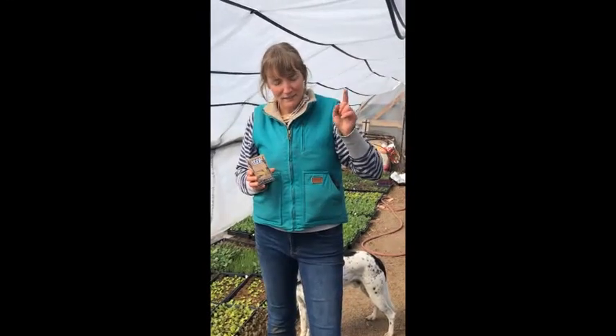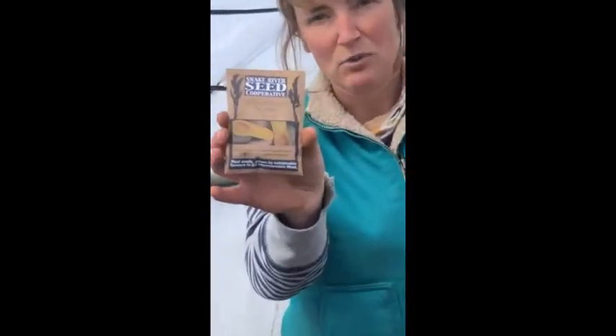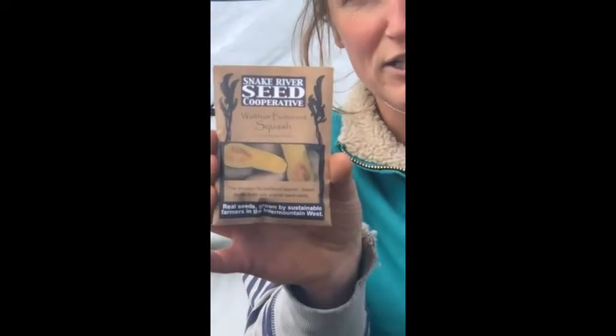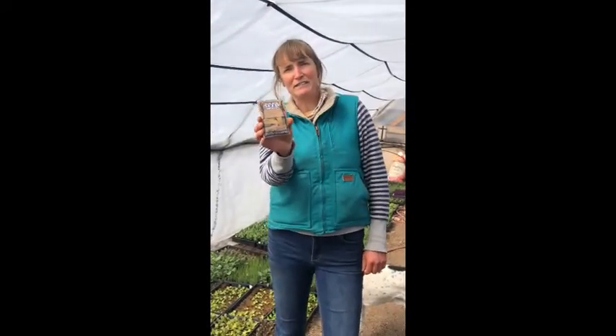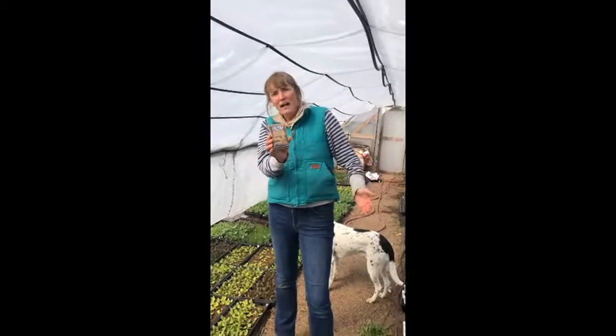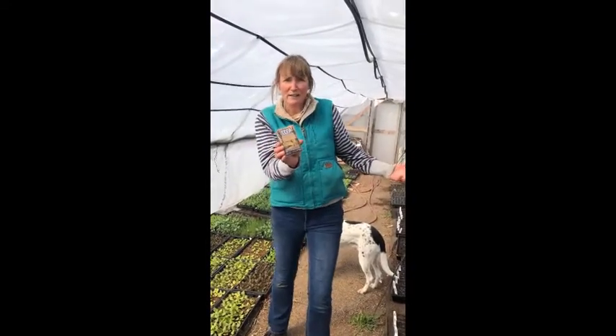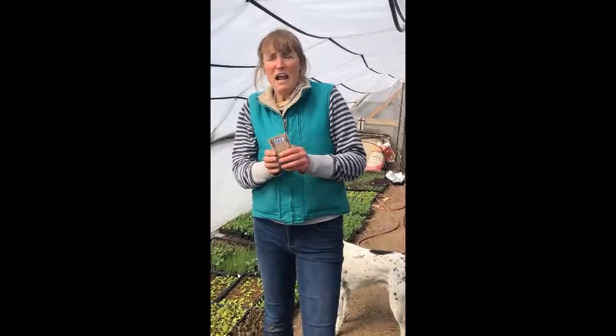By contrast, if I decided that I wanted to instead plant this Waltham butternut squash here, I would have another two months before I would even need to stick this in the ground at all. Then I plant it in the ground in late May, just water it and weed it. And then around September I pull it out of the ground, and suddenly I now have an entire winter's worth of squash.